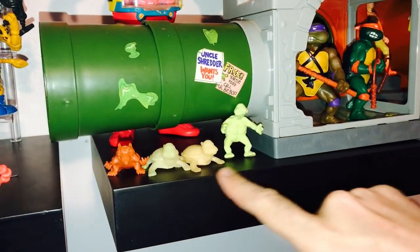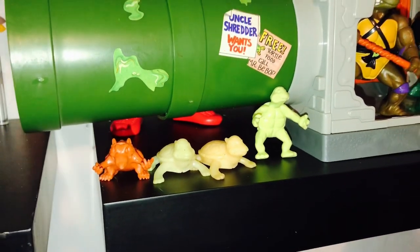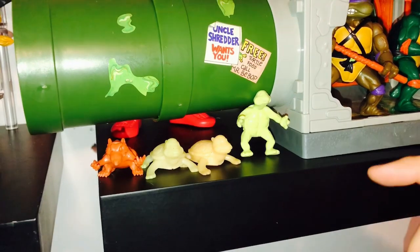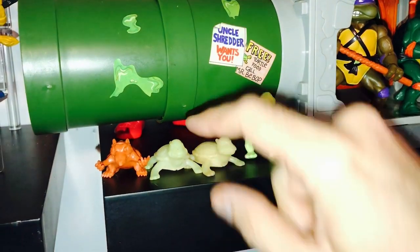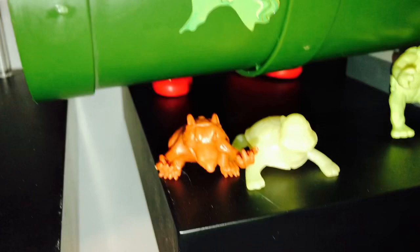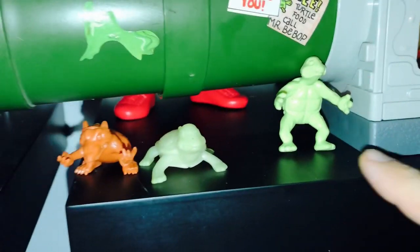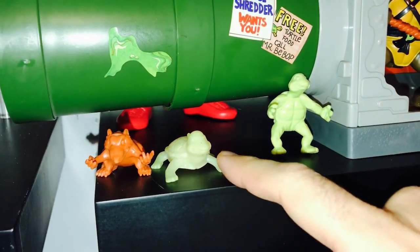This stuff right here came in the little canisters of ooze — the original canisters of ooze. There were actually four different things you could get. If you just bought the basic green ooze, the turtle retromutagen ooze, it could have had any of those three that are there in it. So you got a little Splinter, a little glow-in-the-dark turtle, and then a little standing turtle. They call these guys ooze babies, and this guy glows in the dark.